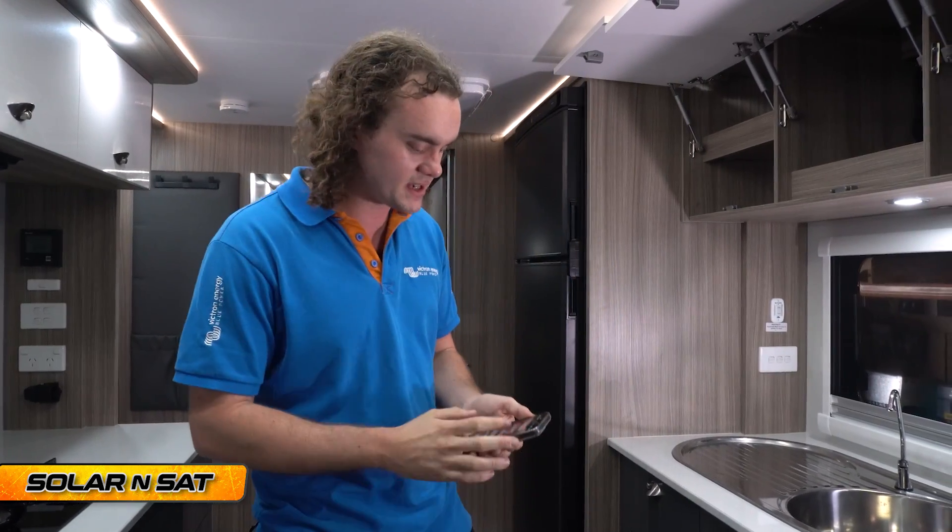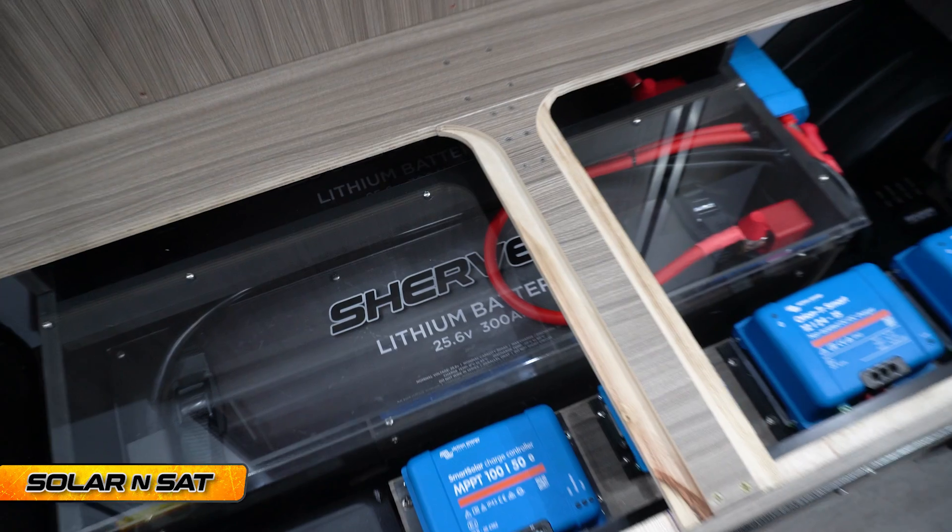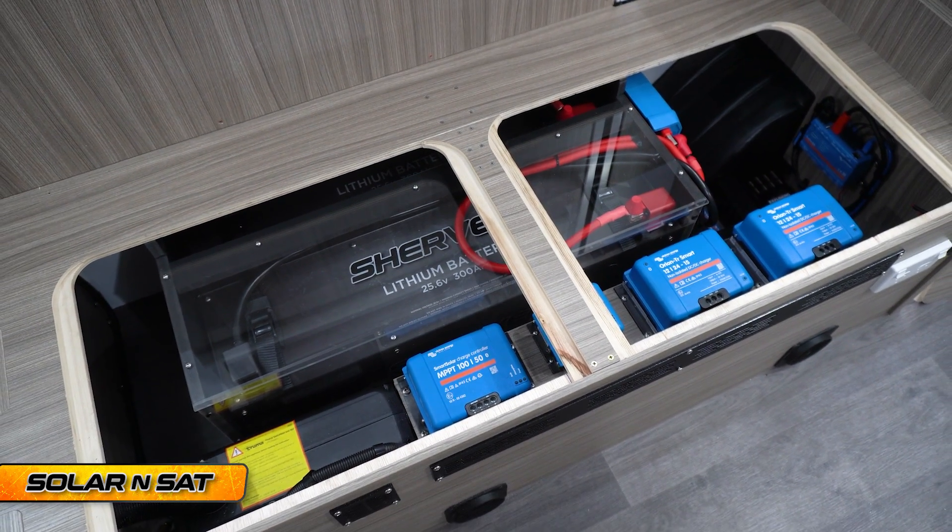I'll start with a list of the stuff that went into it, because as I said, he ticked every box and added some extra ones. He's gone for two 24-volt 300-amp-hour Sherby lithium batteries, so that's equivalent to 12-volt 1,200-amp-hour of storage.